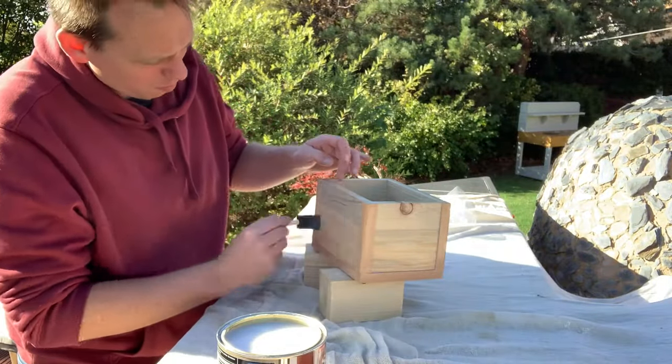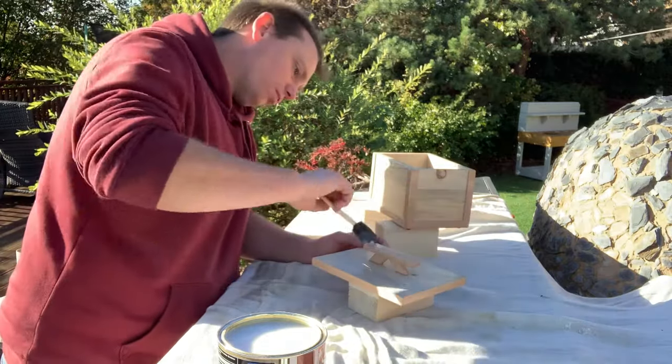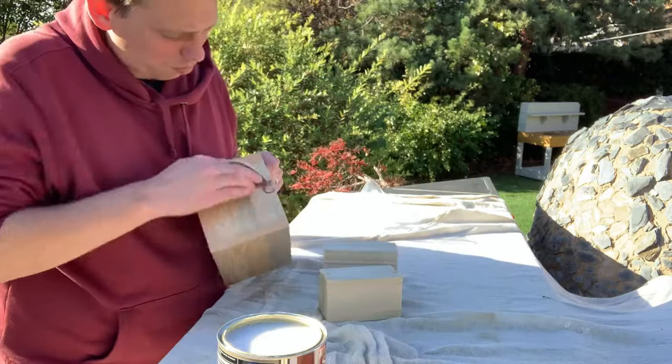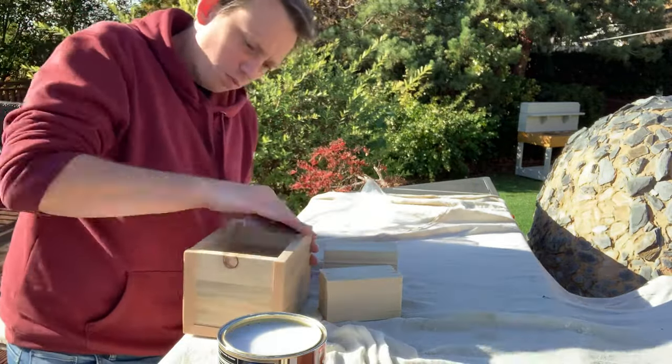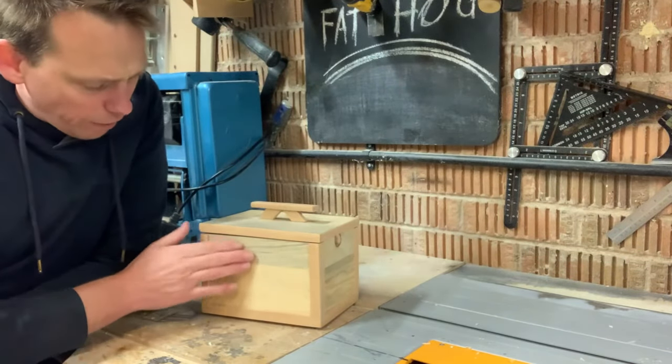Just as I got on to finishing this box, the weather broke and we've got a bit of unexpected sunshine. So I'm well chuffed to be able to get outside into the garden and just get this completed out with a nice bit of sun on my back.